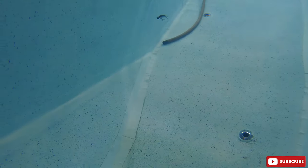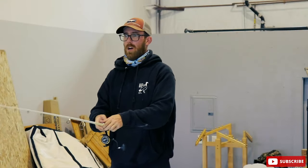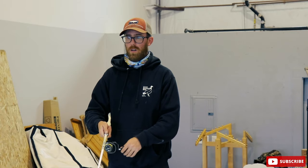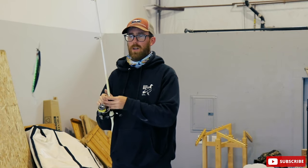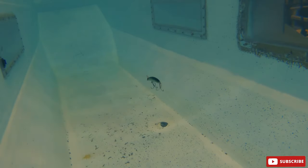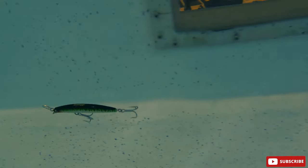I think this thing would be very similar to the MagDarter rigged that way. With most darker style minnows, more current is better — it will help it dig a little bit deeper and swim a little bit harder too. Very loud rattles on this one. Nice twitching pause action here.